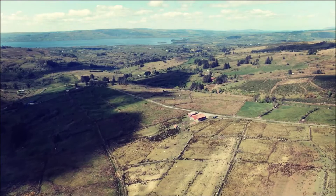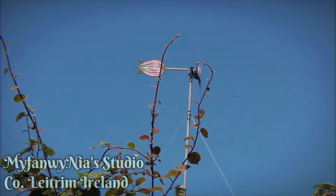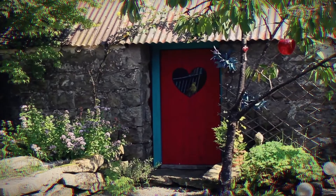Greetings and welcome back to Mavanwiniya's studio here in Leitrim's Iron Mountains. If you're new here, my name is Harriet, and today I will be sharing a short Indian ink and watercolor time-lapse in my sketchbook. This piece is a small selection of shell motifs, as I'm working towards making a sticker collection with some of my mermaid artwork.